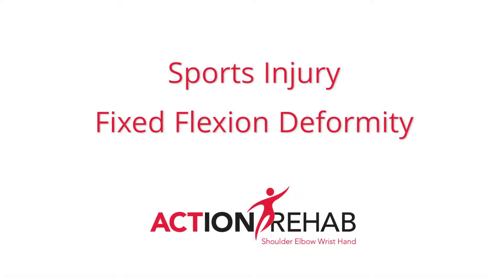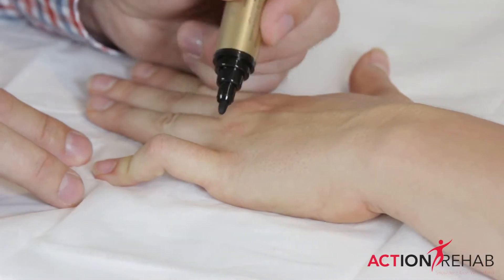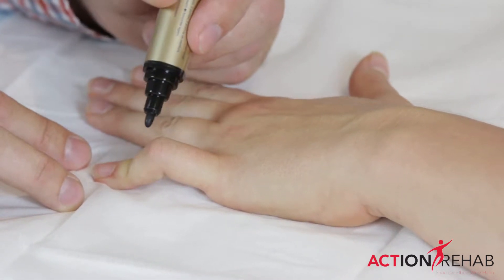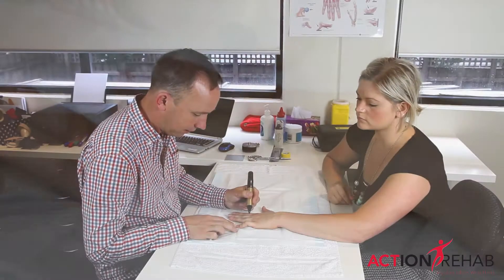Fixed flexion contracture is a very common sports related injury. This happens because of the complex nature of the extensor mechanism as it passes over this middle joint.